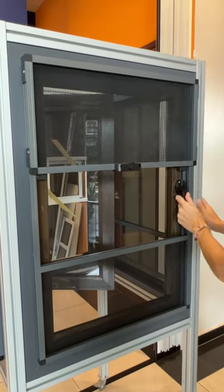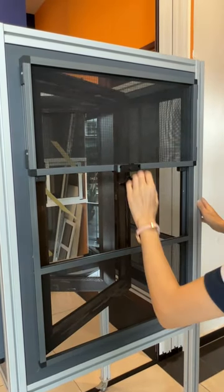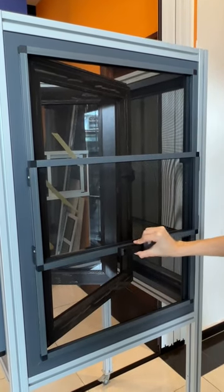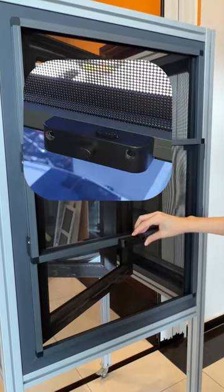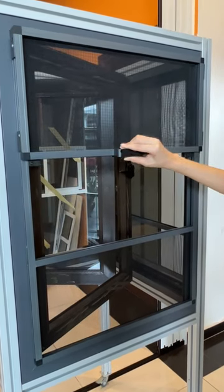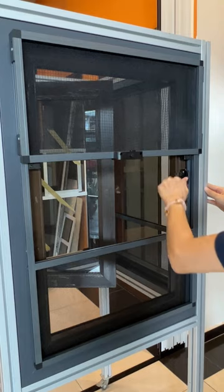This model is suitable for casement windows, as it uses a narrow frame design and an outward sliding design that has a buffering effect to prevent dropping. A keyless lock is used for convenience in opening. Press the button to lock it, and push the upper lock to the right to unlock it.